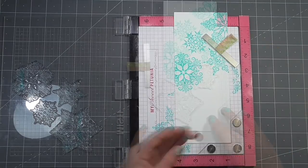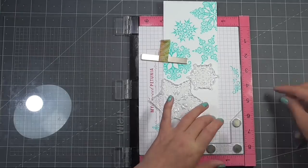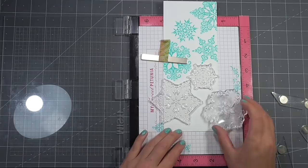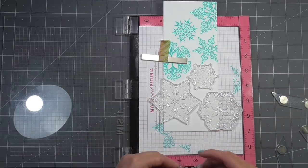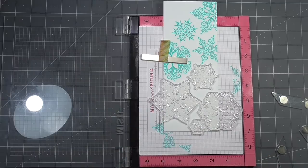I'm turning this piece round and using my MISTI creative corners to help me line the piece up exactly where I want it each time, in case I make a mistake with my stamping, which is more common when you're stamping multiple images in one go. You don't need to use the MISTI — you could just use a stamp block and it would work exactly the same.